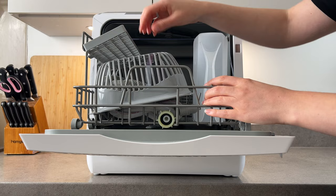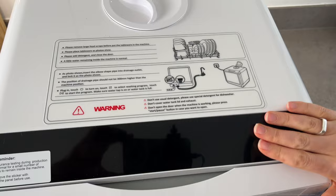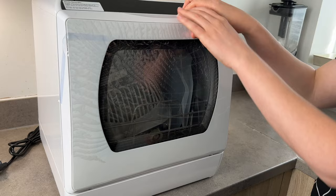Right here we have the water compartment, and also we have a very nice and easy explanation right here. This is the screen where you have a variety of options to choose from, and what I also like about this dishwasher is that you can actually see inside while the washing is on.